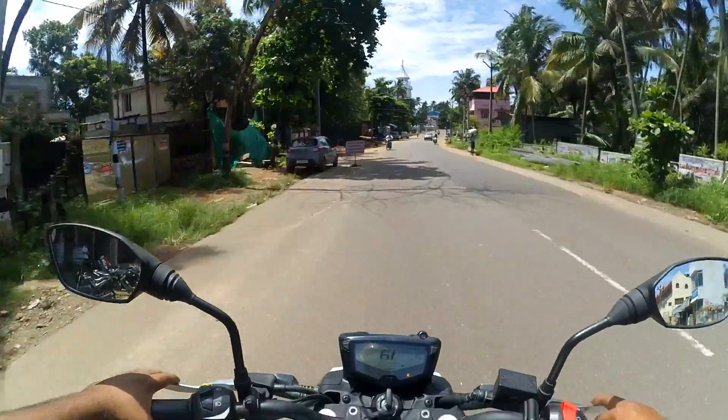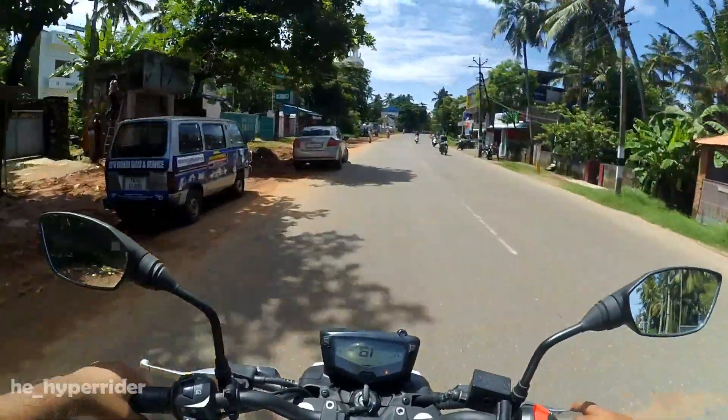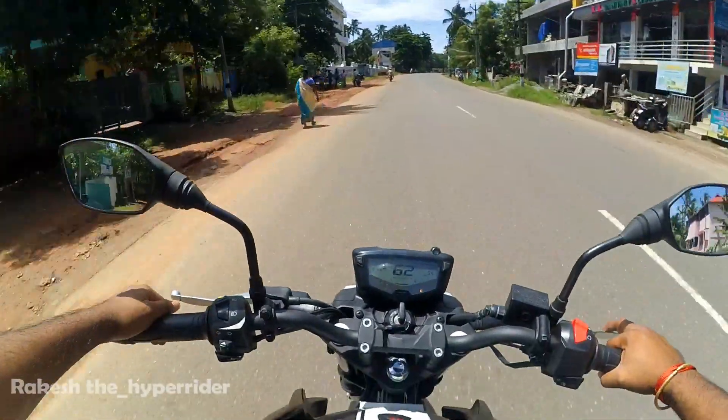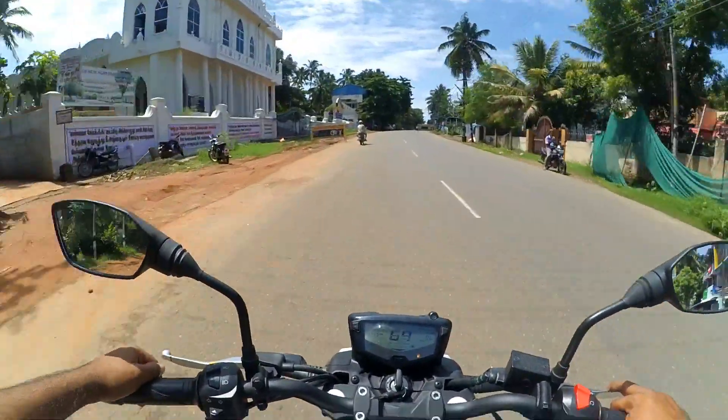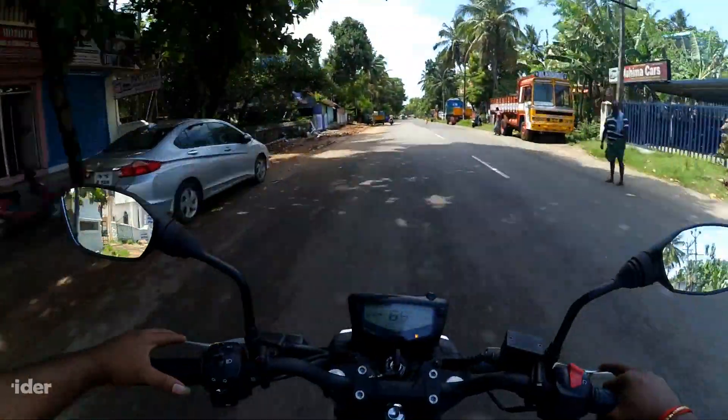In terms of touring performance, the highway experience is smooth at 8200 RPM. The speed is stable. You can get a fuel tank of 12 liters.